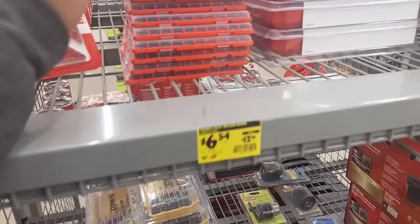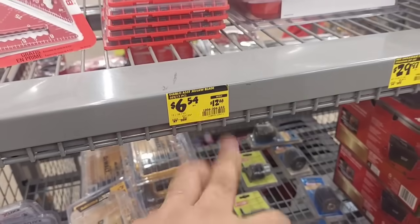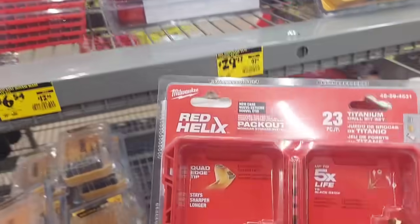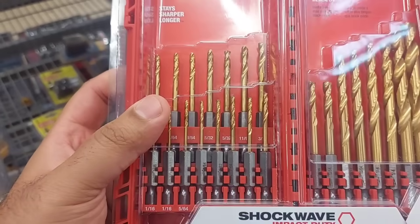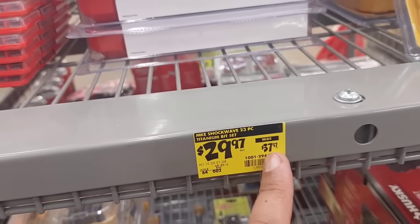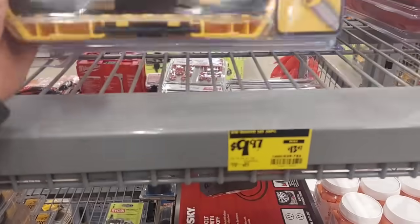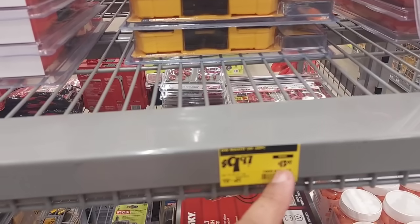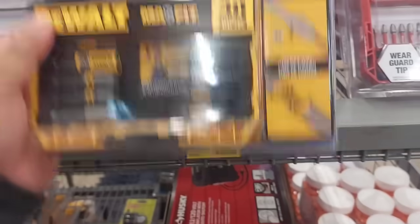We also have these on sale — Diablo jigsaw blades, 12 blades for only $6.54. Get them while they last! Right next over, a 23-piece titanium drill bit set, impact-rated Shockwave Impact Duty for metal, only $30 — was $37.97. Right next to that is only $10, dropped from $13.47: a 30-piece Max Fit set — you can't beat this.